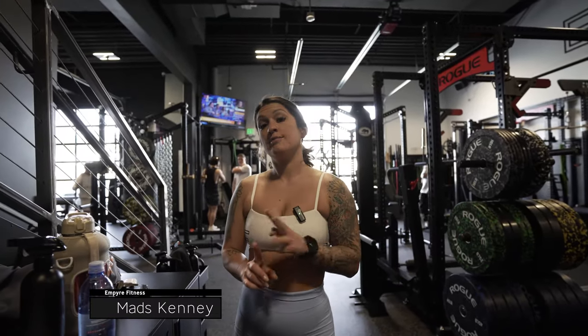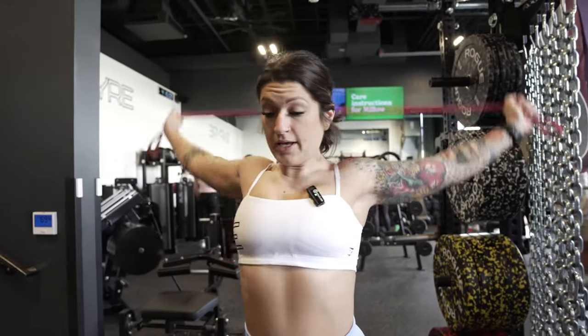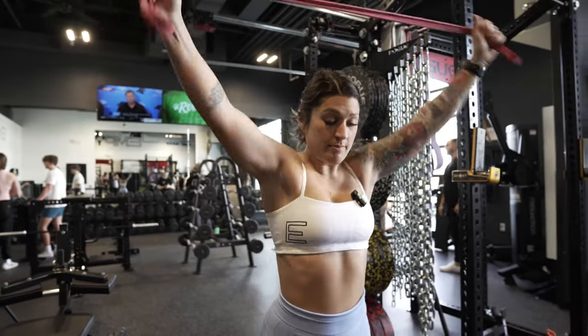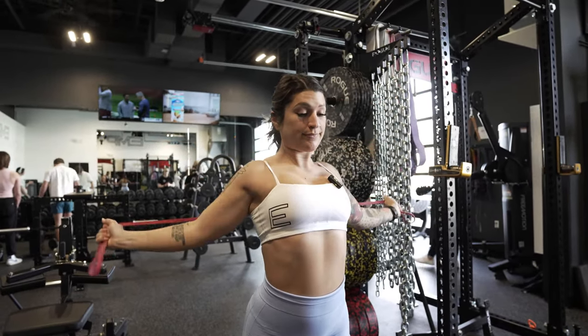Day five of the program. Today we're going to focus on shoulders, back, and some core. Let's go ahead and start a warm-up with a band to get the shoulders and chest really warmed up. We're gonna hit a rear delt fly.